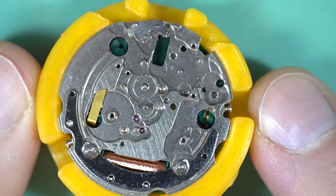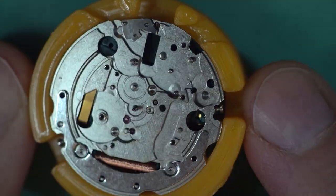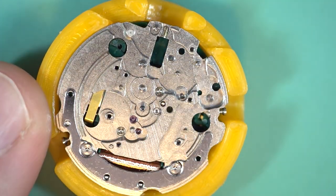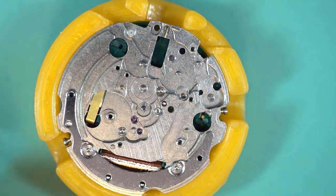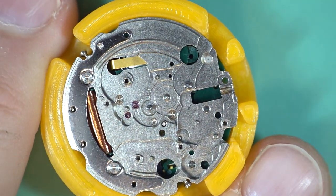That's the calendar side all stripped now — you can see the coil and a battery connection on the other end. We just have two more bits to get off, and then I'm going to flip it over to what would be the train side on a 6309. This is where the majority of the differences come in.